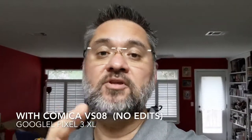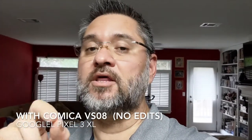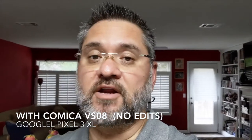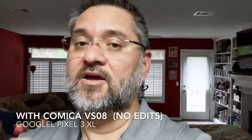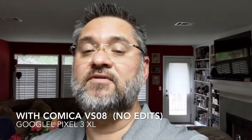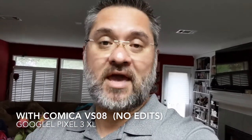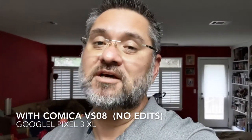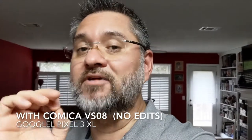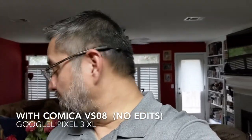Hey guys, Garney here. Let me do a quick tap test. I'm using my Pixel 3 XL and I'm going to be tapping on the Camica CVM microphone for cell phones. Here it is. Doing a quick scratch test — you hear that? So again, this is the Camica CVM VS-08. The reason why I got this is because I'm going to be traveling and most of the time I'm going to be using my cell phone. Wouldn't it be great to have a small microphone for selfie vlogging when I'm out and about? I love the fact that it comes with a dead cat and a foam cover.